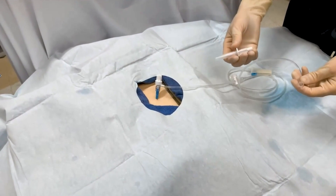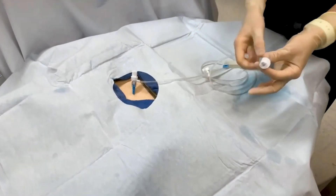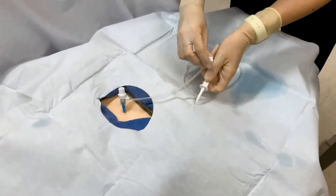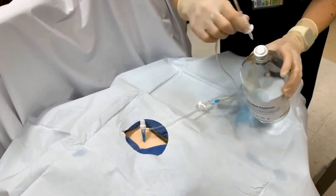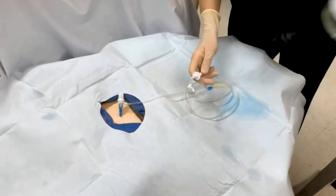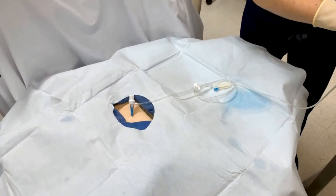The next technique, which would be the same technique used for a large volume paracentesis, is to hook up to a vacutainer. This is the adapter that is in the kit. Go ahead and get your vacutainer, pull off the metal cap, and go ahead and puncture into the vacutainer — pulling off again no more than 1500 milliliters.